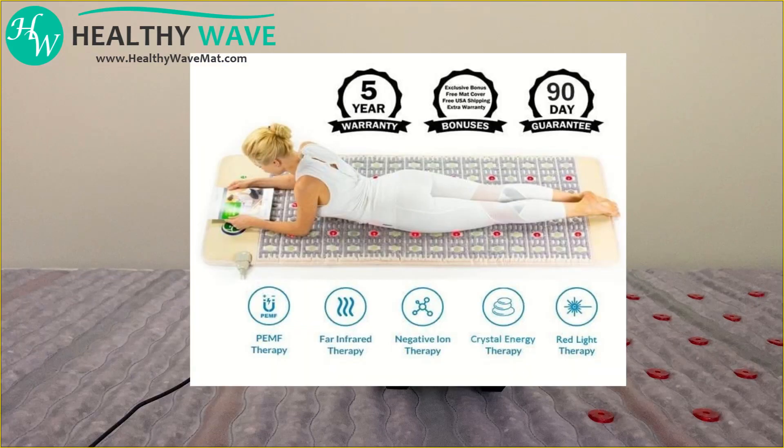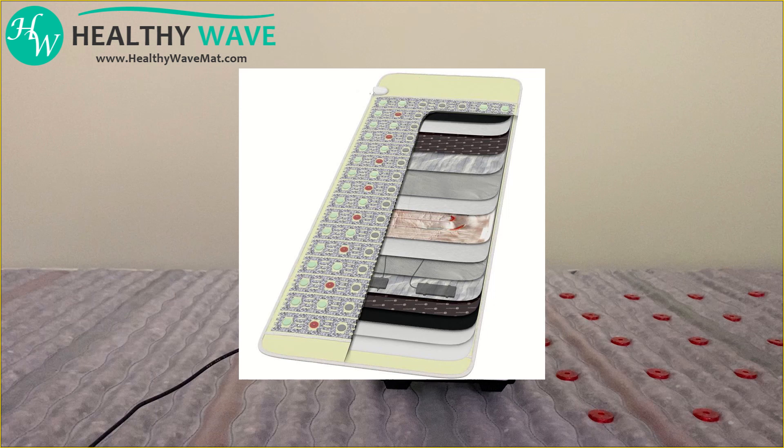Negative ions are one of the key therapies found in the Healthy Wave mat. They are created when the amethyst, other crystals, and negative ion layers in the mat are heated.